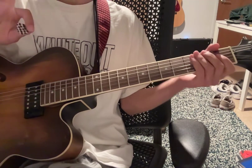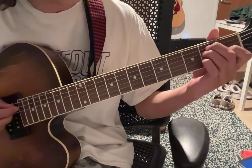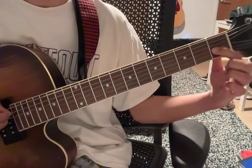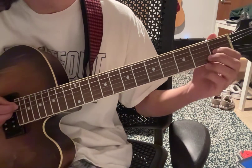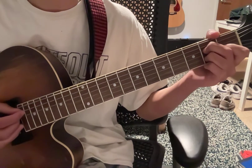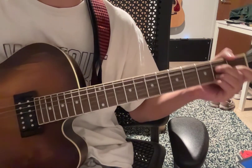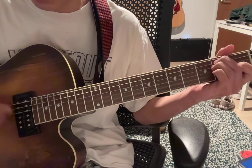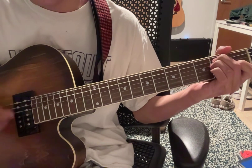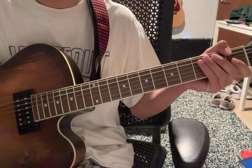The only note change in the entire song until the ending is just switching to an A major 7. Pick up your middle finger from the 2nd fret, keep your pointer where it is on the 1st fret 3rd string. Middle's gonna go on the 2nd fret 4th string, and then ring's gonna go on the 2nd fret 2nd string. Mute the 1st string too. And then just let it ring out, and then return.